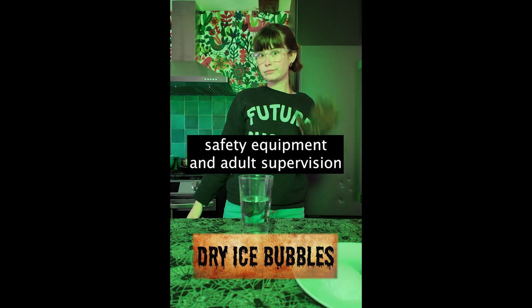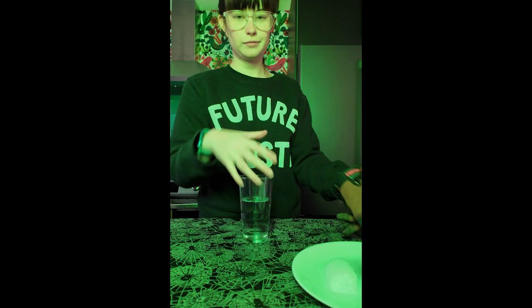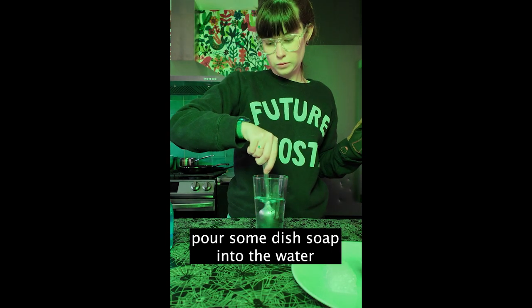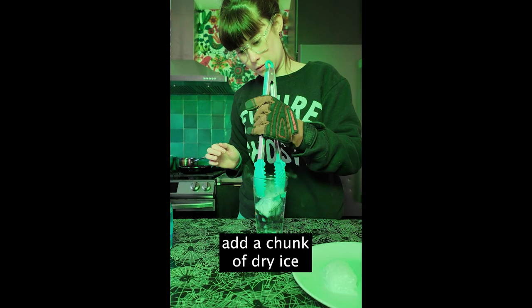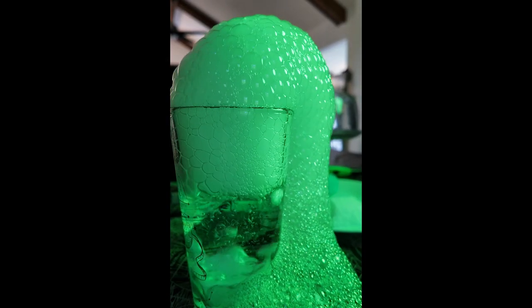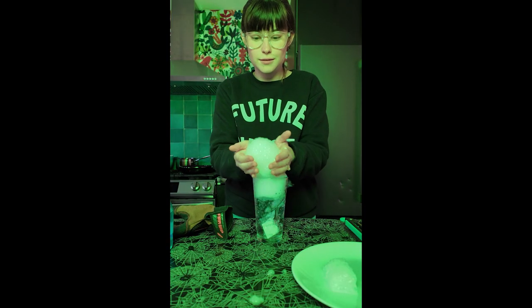Hello! For this experiment we need safety equipment and adult supervision because we are working with dry ice. You also need a cup of water and some dish soap. First, pour some dish soap into that water and mix it all together. Next, just add a chunk of dry ice and watch what happens. These bubbles are safe to touch and so much fun to pop and mess around with because they are full of carbon dioxide from the dry ice.